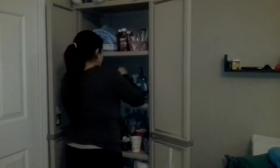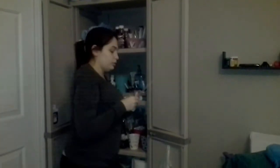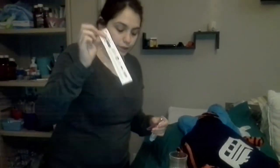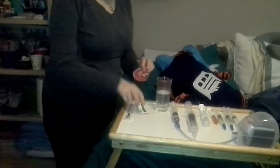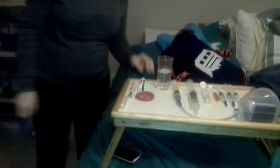I also clean my stoma every night. With that I have sterile cotton swabs, Bacitracin or triple antibiotic ointment, a new tubi pad, saline water, and also a couple pieces of regular gauze.